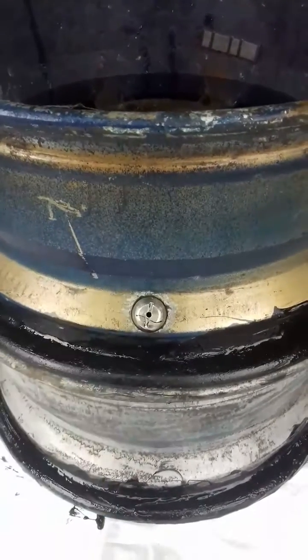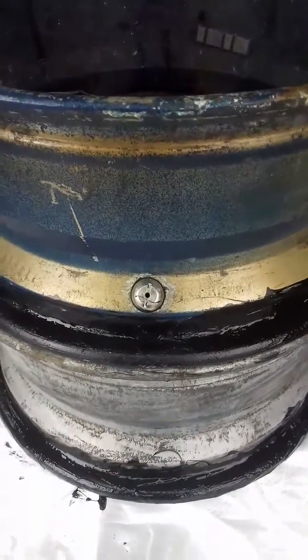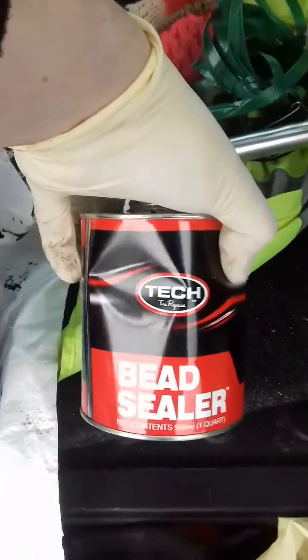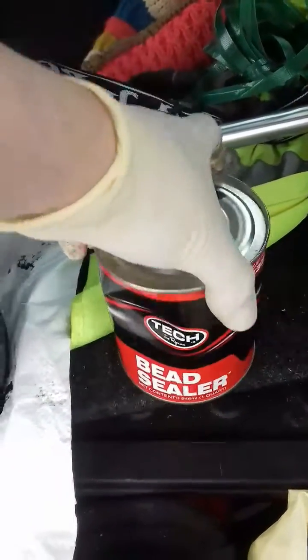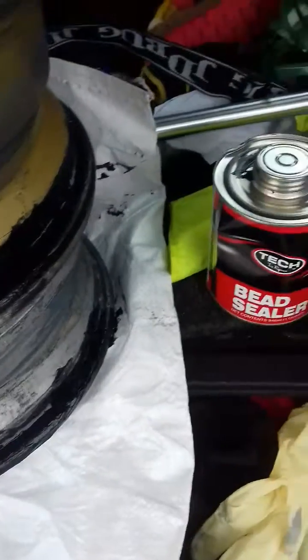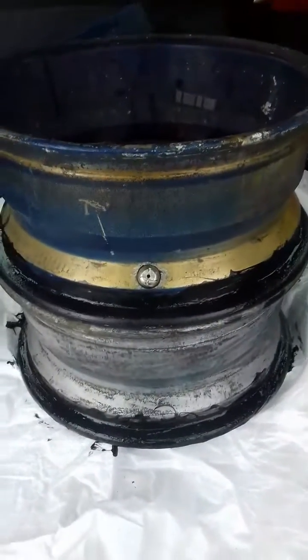And that's it — so let's hope that fixes the leaky alloy wheel. Thank you very much, eBay, and Tech Bead Sealer, and my Kirklands gloves. And it's not raining inside my car, so there we go.